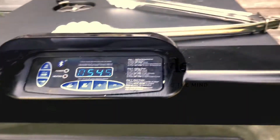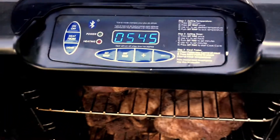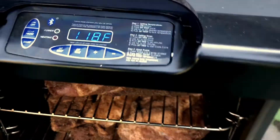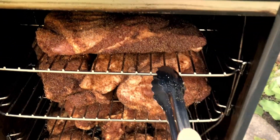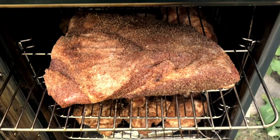It's smoker time! We've got our Master Built Pro all loaded up. Let's take a look — set it for six hours at 225 degrees. First floor: veal brisket, that's all these.